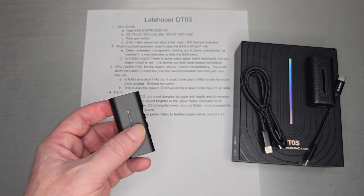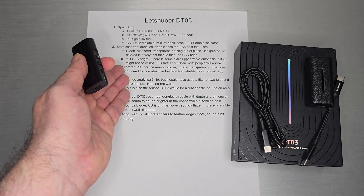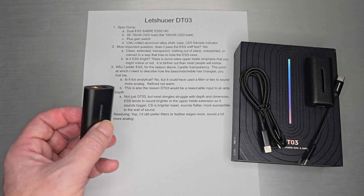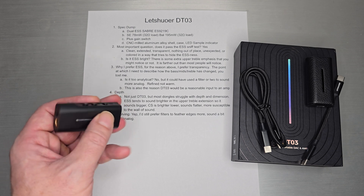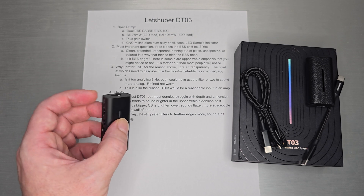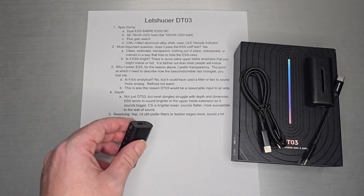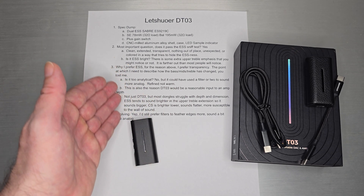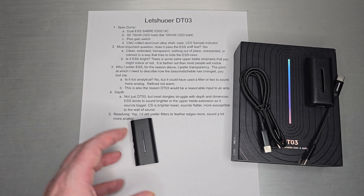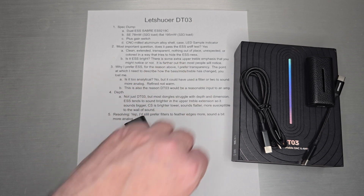I don't want a dongle to add warmth to an IEM that probably already has some warmth. People tend to steer away from ESS because they think it's bright — so is this one ESS bright? There is some upper treble emphasis that you might or might not hear; it's way up there in the treble. I noticed it on the Rolling Stones' 'Under My Thumb' — there's background noise from the old recording and the DT03 brought that forward slightly. I don't think most people are going to notice it. If you're used to colored, warm dongles you'll probably just call it bright because of the ESS sound signature, but that treble bump is further out than most people will notice.